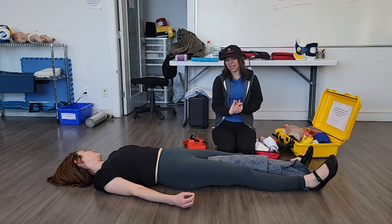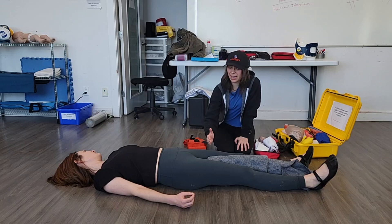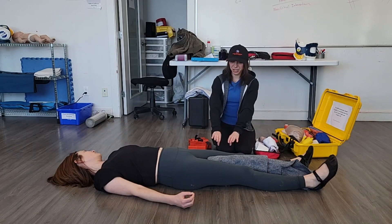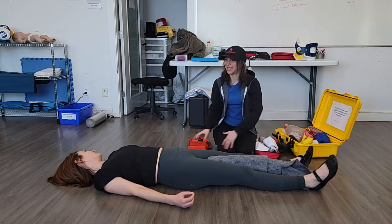Usually the idea behind this is we want to go above and below the break. But because we've got an upper third femur fracture, we can't actually get too high above that fracture with our strap. So we're actually going to put two straps below the break and then one at the bottom to stabilize the legs together.